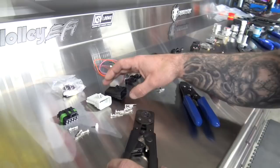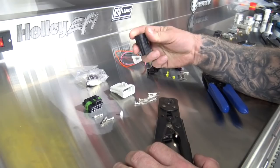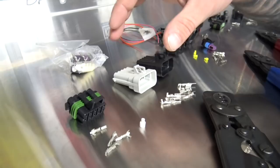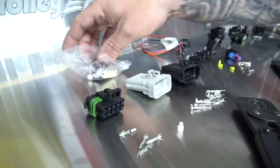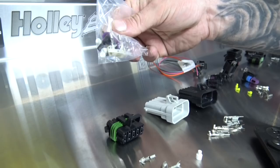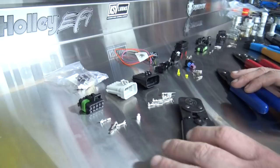First thing we're going to start with is the Metropack connectors. These are what's on your Holley harness — this is a modern GM connector. They're used for things like the ignition plug, injector plug, coils, map sensor, cam and crank on an LS. Just about every single thing on the harness is a Metropack. They come like this and are the most common connector you're going to deal with in a Holley harness.